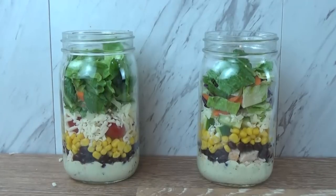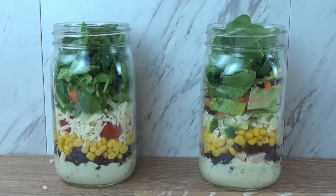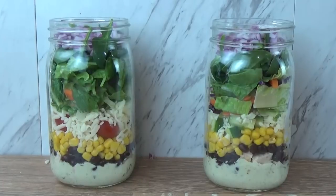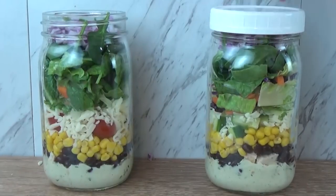Just like with my first salad, I'm going to add my greens — a mix of romaine, cabbage, and carrots — and I'm also going to add some baby spinach. On the very top of this salad, I'm going to add some finely diced pieces of purple or red onion. Then I'm just going to put my lid on and stick it in the fridge. Two salads down and one to go.